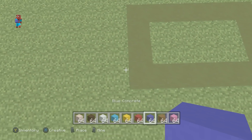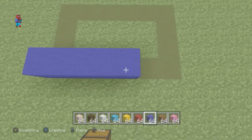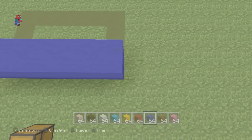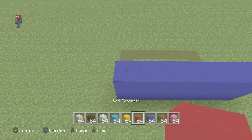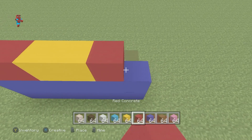We're going to start off with a row of six blue concrete on the floor. On top of this, we'll stack an additional row of blue. On top of this, going from left to right, we want to place two red concrete, two yellow, and then two red.